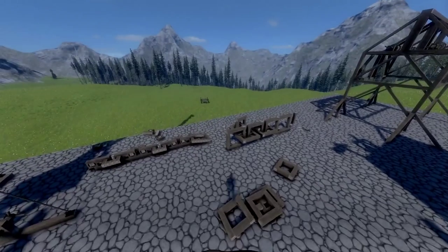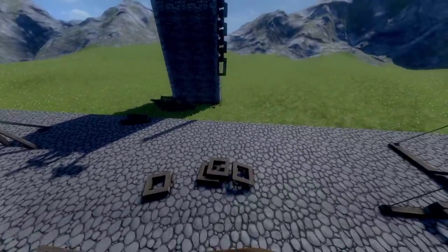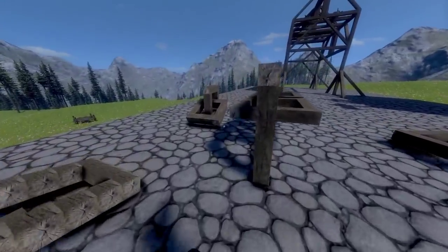Hey up guys, Aaron here, and I just figured I'd do a quick video because I've been messing around with some chain ideas.